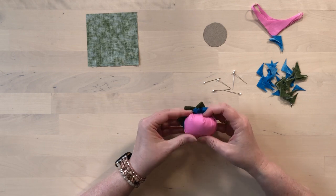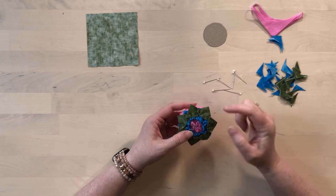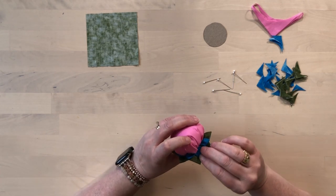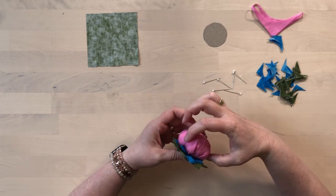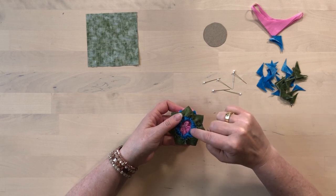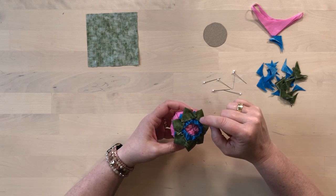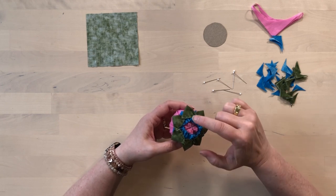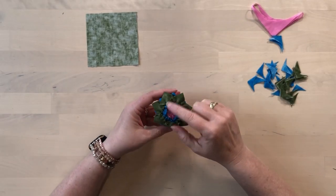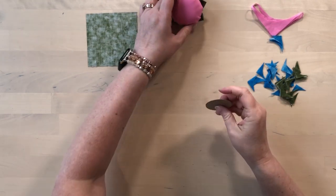Now that's kind of basted in place, I'm going to come and add some more stitches to make sure that everything is securely held to the center of the pin cushion. I'm going to stitch right through both the petals and the leaves — it doesn't have to be super neat or pretty, it just needs stitches to hold everything in place. Now that this is all tacked down and on there pretty securely, we're going to do the base.